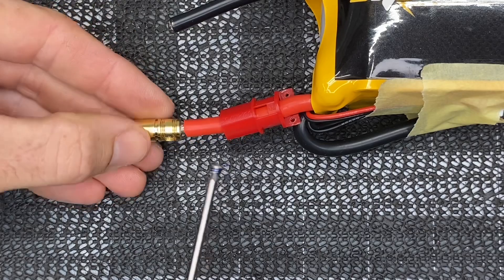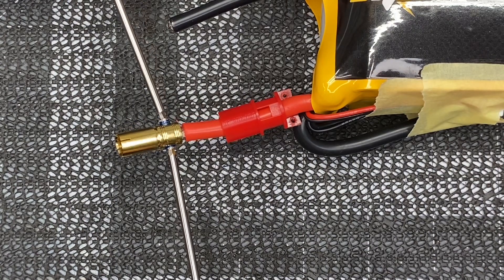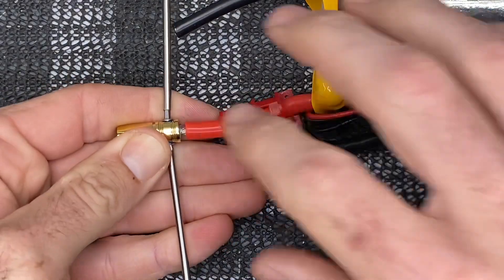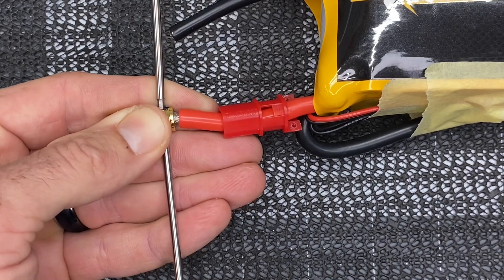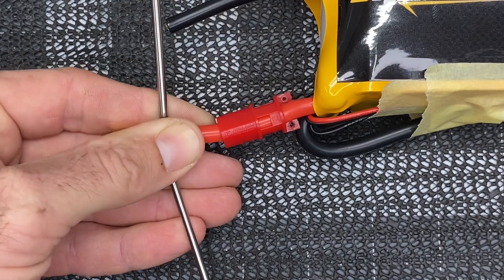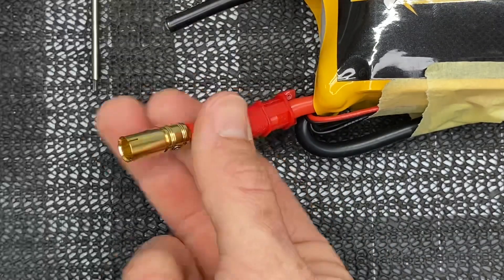Now come back with the set screw using a two millimeter driver with Loctite — get one started, then get a second set screw started. Our goal is to tighten both up as evenly as possible while pushing that connector all the way down on the wire. Keep going back and tightening evenly. If you want, keep shrink wrap or tape over your other wires so you don't make a short, and get that connector as tight as possible.